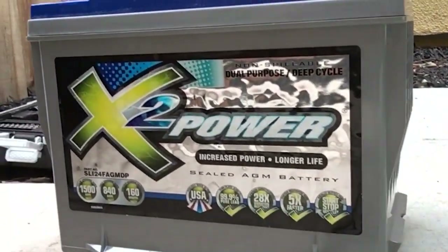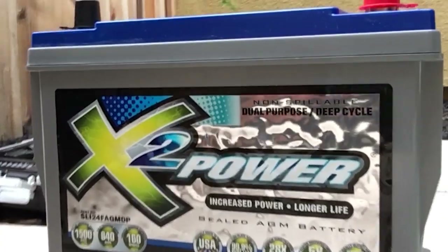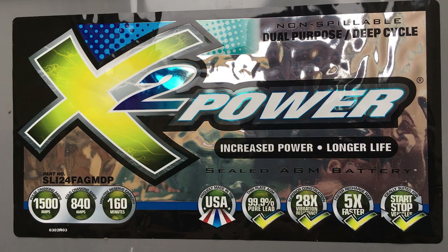There were too many accounts within the Overland Bound community for me to ignore, so I went and did the swap. People recommended the North Star 2x Power battery. It's a dual-purpose deep cycle battery, literally not one complaint within the community of failure, and it was highly recommended. It also comes with a five-year warranty, and it's a pure lead battery, so I'm gonna give it a try.